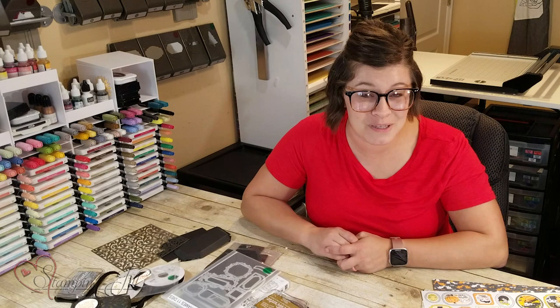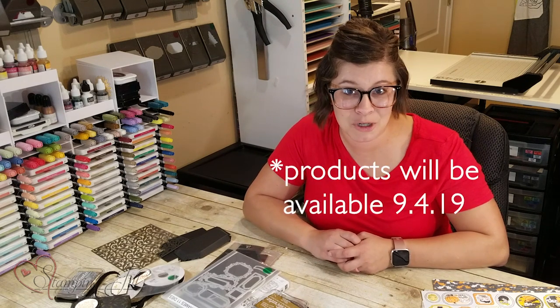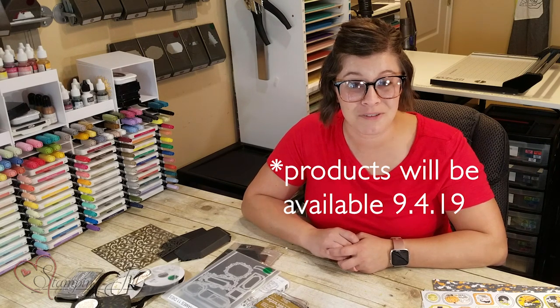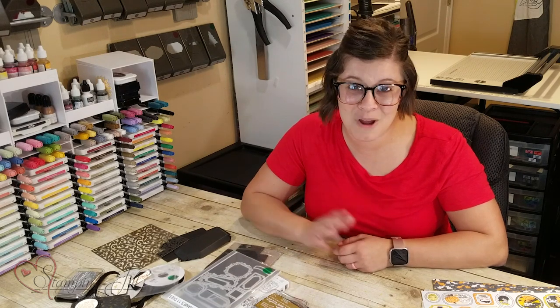I have loved playing with this Monster Bash Suite. It's been so much fun. If you're interested in making any purchases, make sure you visit us at stampandjill.com. If you have any questions, let us know. Thanks so much for watching. We'll see you next week for Watch It Weekly Wednesday.